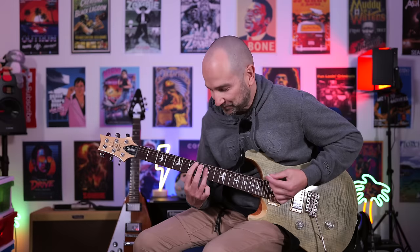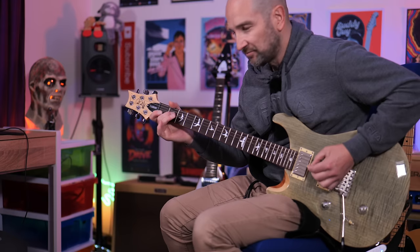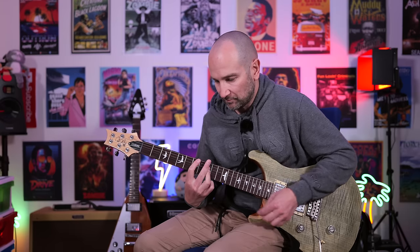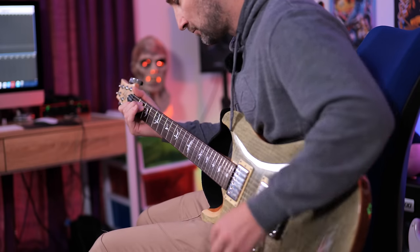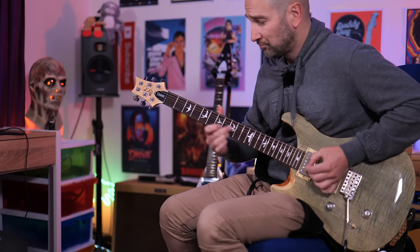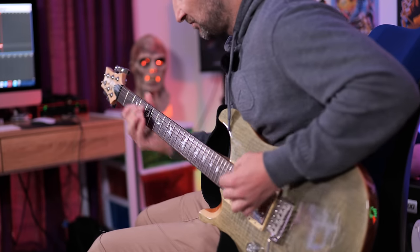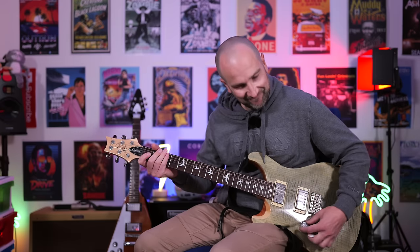This next one's called Angel Power, which I think might be an ENGL high gain tone. Bridge pickup. This next one's called Cali V or Cali 5 — based on a Mesa Boogie amplifier by the sounds of it. This is bridge pickup. It sounds great — that's without any other effect, so that's just the amp tone dry.